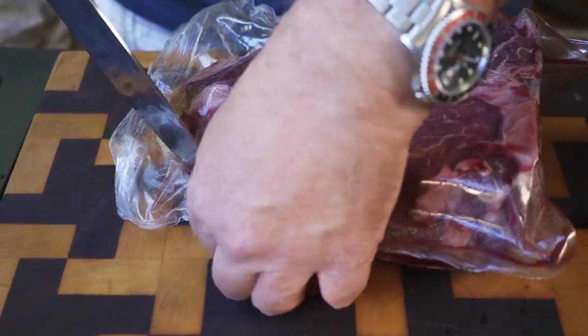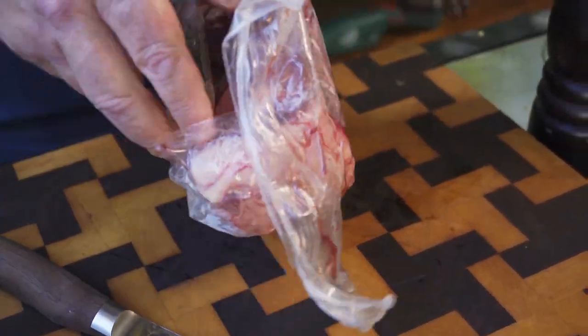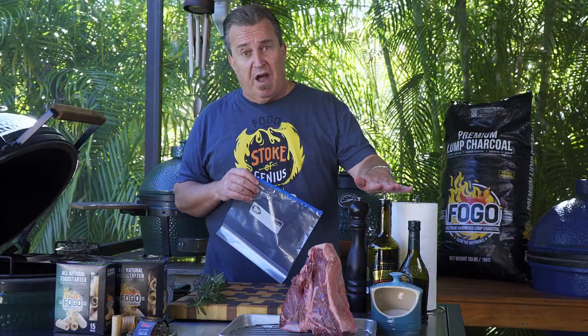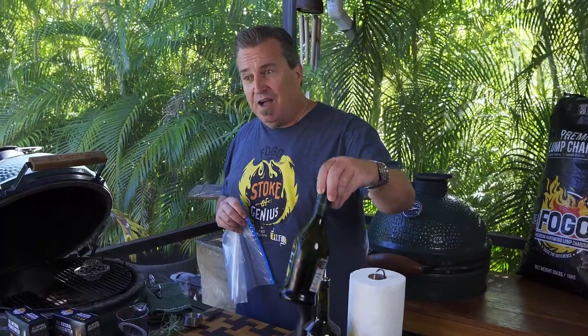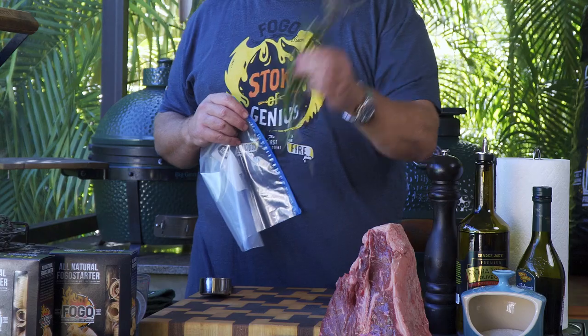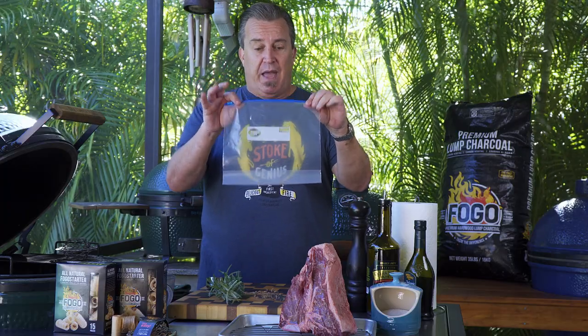We're going to do something really simple to this — not involved, not a million different ingredients, super simple. We're going to do one cup of olive oil, extra virgin — got to have that EVOO. We're going to do a half a cup of balsamic vinegar and a quarter of a cup of chopped rosemary, and we're going to marinate it all in this plastic bag.